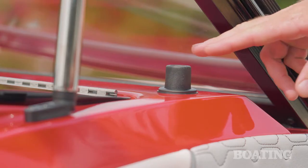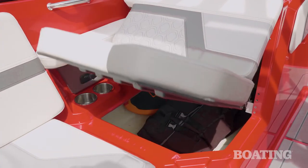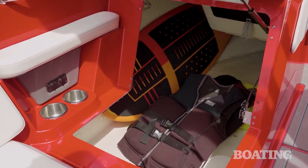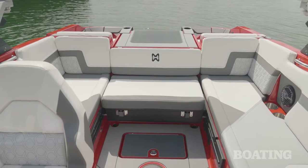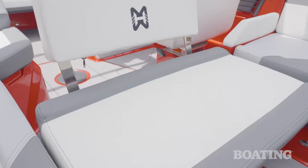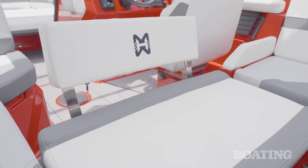One other unique feature in the cockpit of the H20 is the storage underneath the OB seat. With the push of a button, the whole thing lifts up and reveals a huge storage compartment. One other great feature is the convertible seat — you can slide it into the cockpit area and your passengers can face backwards and watch all the action on the water.